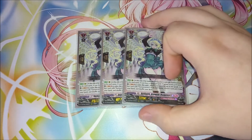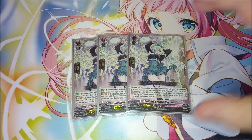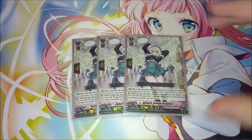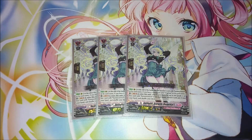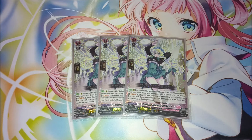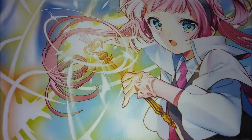The new card we got for the grade ones is three copies of Regina. She has a rear guard skill: at the end of the battle that this unit boosted with a unit with Earnest Correct in its name, if you have a vanguard with Clarissa in its name, you soul blast one and retire this unit to search for up to one grade three or less card with Earnest Correct in its name, reveal it, put it into your hand, and shuffle your deck. This gives you access to any Earnest Correct you need, or you can search out Clarissa to set up a persona ride. Regina basically replaced the blitz order from set one to add more consistency for seeing your persona ride and fetching Earnest Correct pieces.